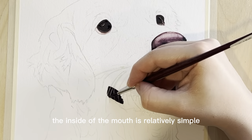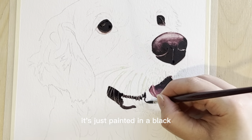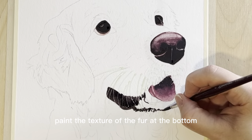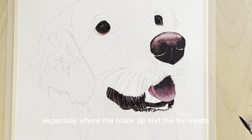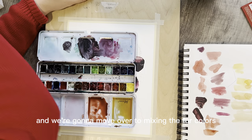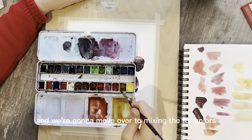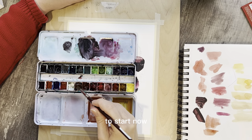The inside of the mouth is relatively simple — it's just painted in black. My only suggestion is to paint the texture of the fur at the bottom, especially where the black lip and the fur meets.